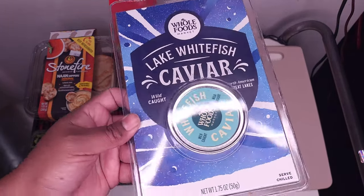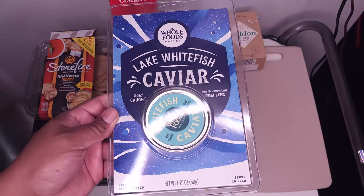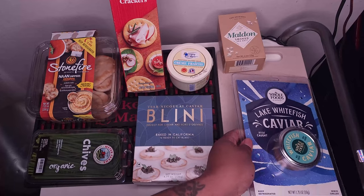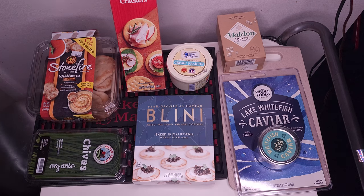I want to actually see if I like it. I think I saw some at Whole Foods were about 60, 70 bucks, so didn't want to go that deep in. So I'm just starting with some whitefish. But it's got a nice little color to it, so I'm kind of intrigued with it.